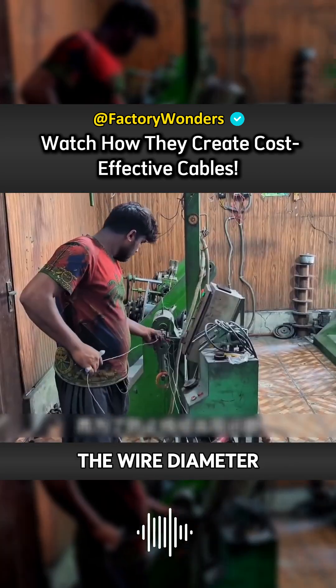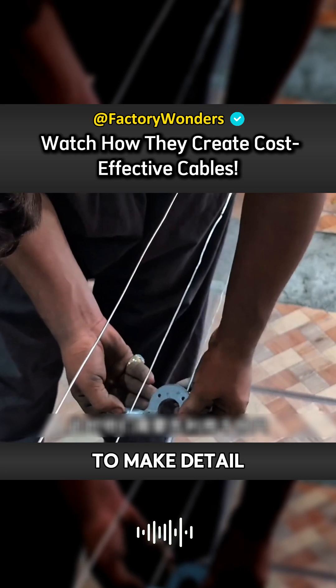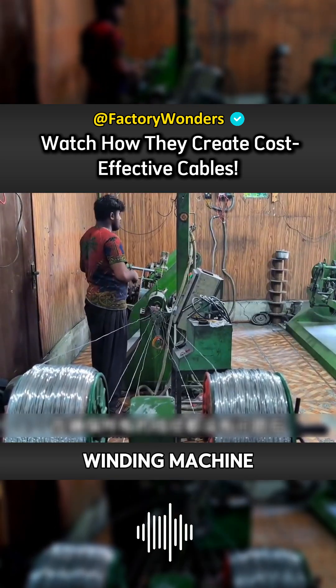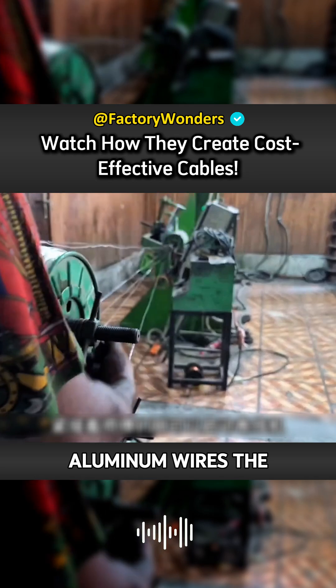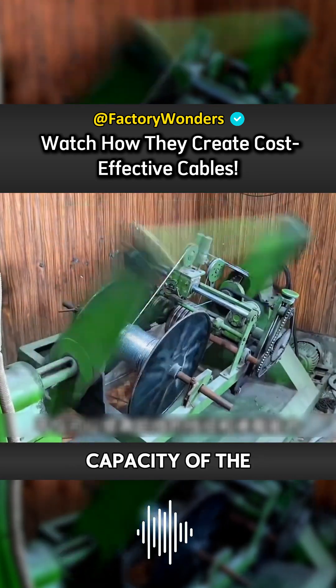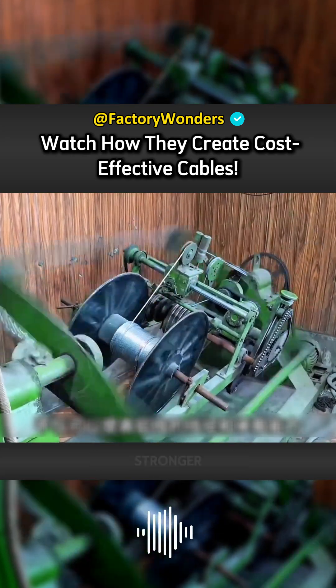In order to prevent problems with the wire diameter, they need to use a micrometer to make detailed measurements. After there are no problems, the masters can then start the winding machine and twist 7 aluminum wires together. The purpose of doing this is not only to increase the wire diameter and load-bearing capacity of the aluminum wire, but also to make the cable stronger.